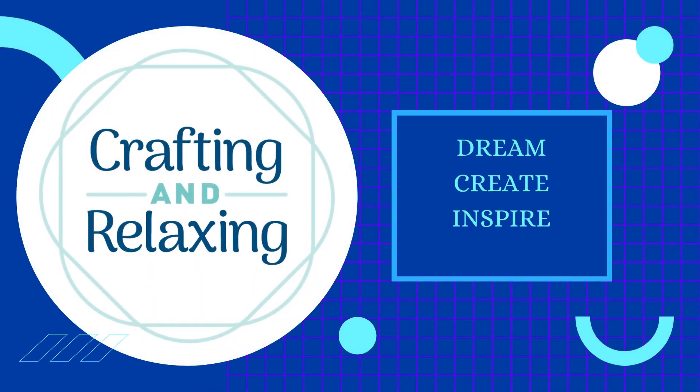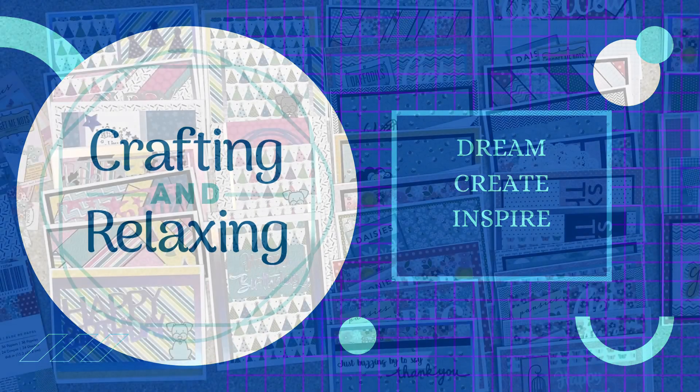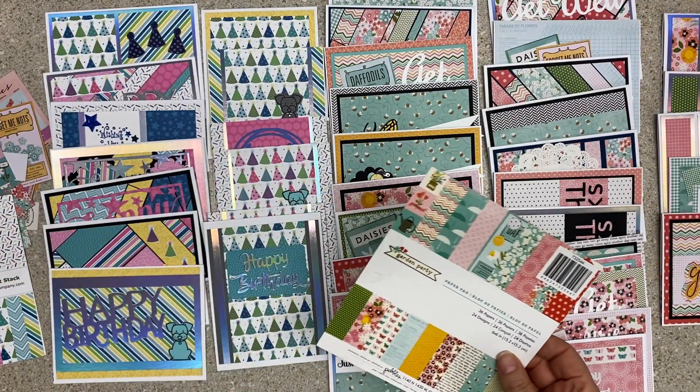Hi friends, this is Sarah from Crafting and Relaxing. Welcome, welcome. Thank you so much for joining me.